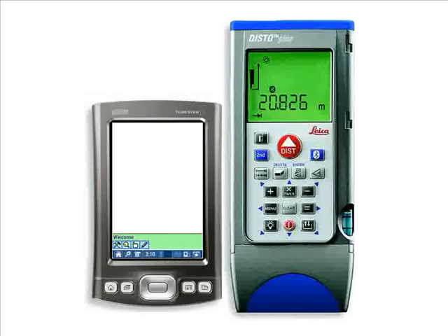With ZipCAD and Disto Plus, you can leave the laptop, sketch pad, and measuring tape back at the office. And without the need for a second person to handle the tape and call off dimensions, one person can now do the work of two when it comes to creating as-builts.